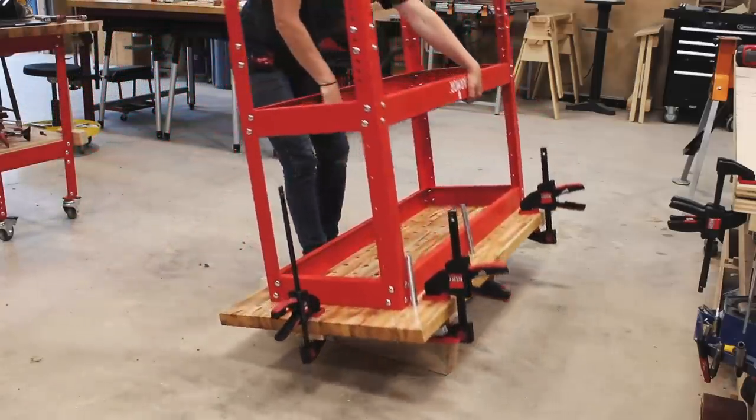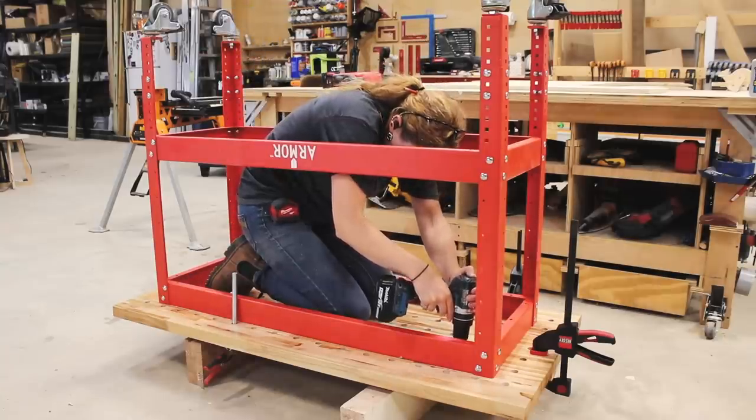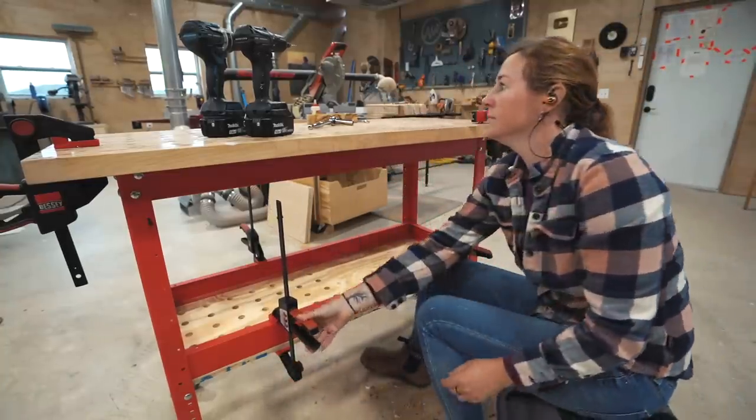I flipped the workbench over, crawled inside, and then used a Forstner bit of the same size to punch through. Of course, on this you can drill as many or as few holes as you want, or you can leave it all as a standard shelf.